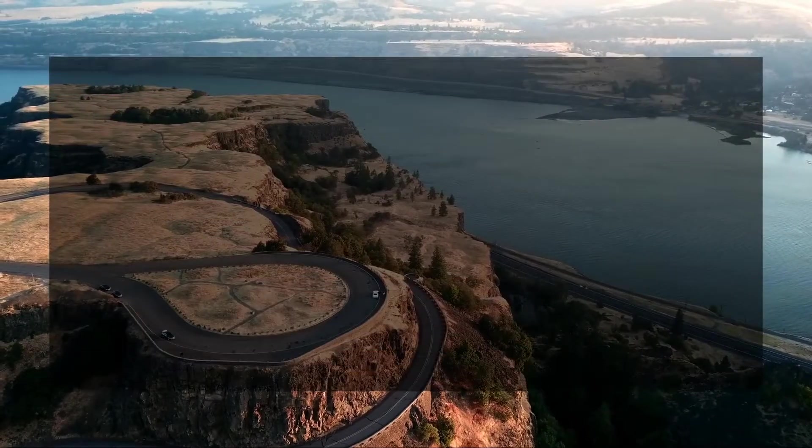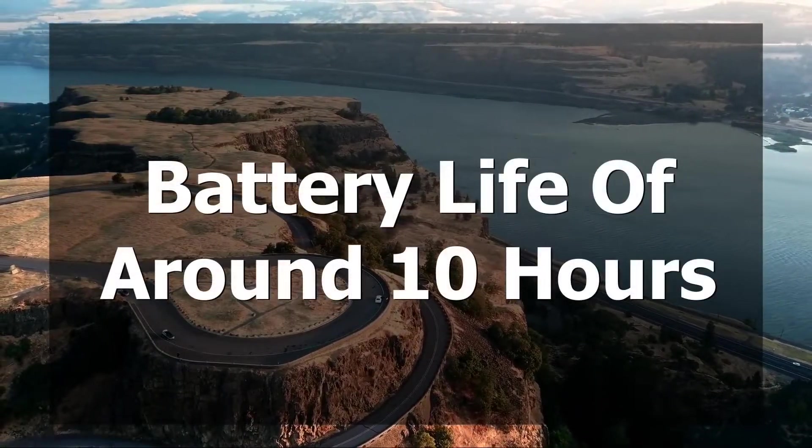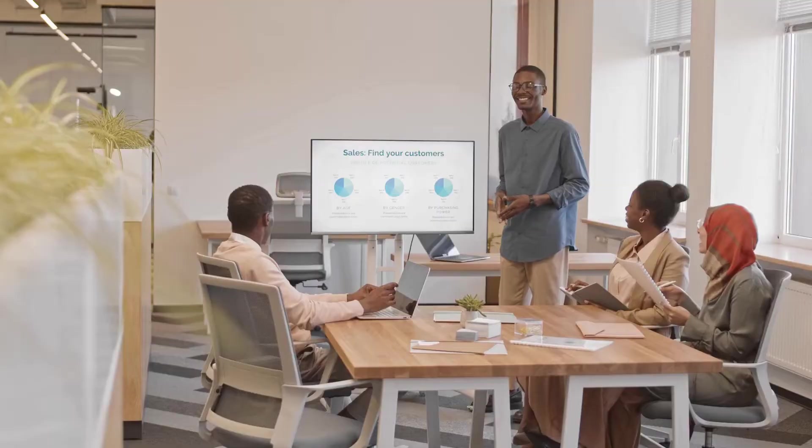When it comes to battery life, you're looking at around 10 hours. This will fluctuate depending on what you're doing, but this is just an average. This should easily last you the whole day, so it proves great for students and for work.